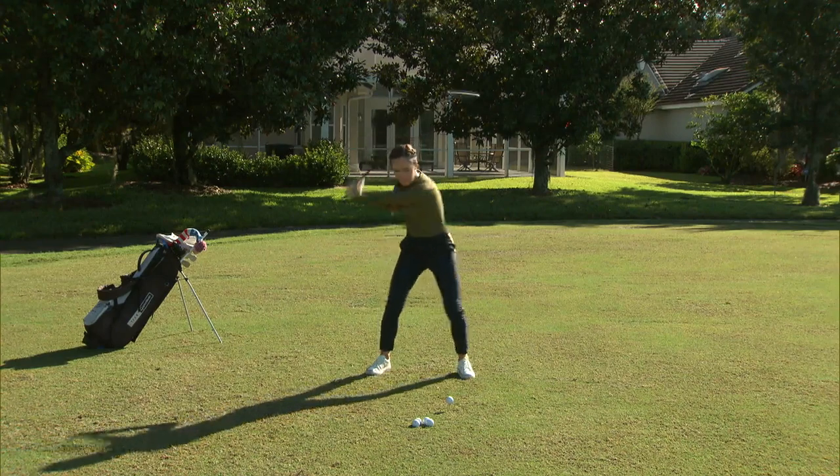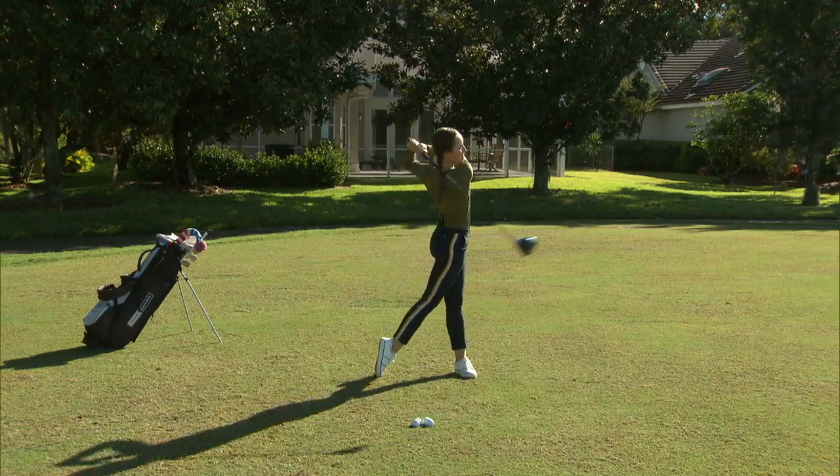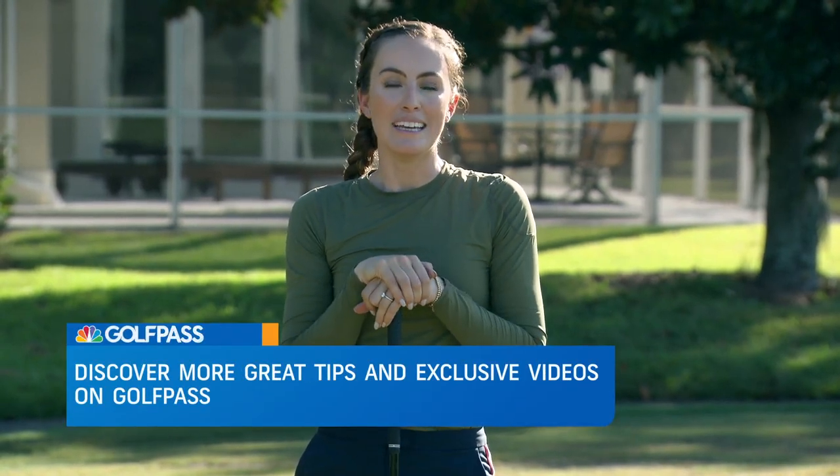I love the speed and the ball flight I have when I do these drills. It's definitely going to help you hit longer drives, which again statistically leads to lower scores. So try these drills out — I know they're going to help you hit longer drives.